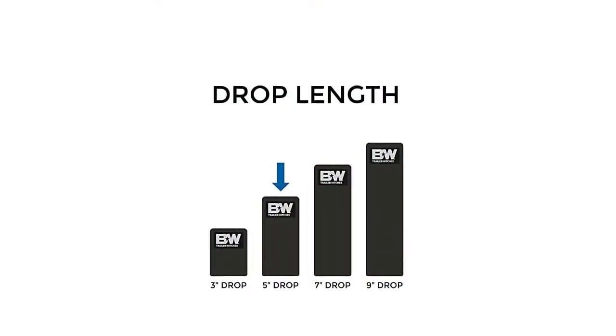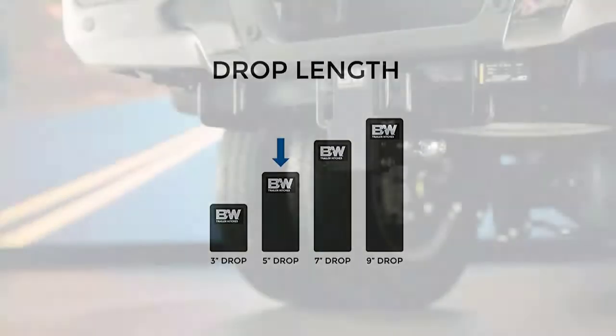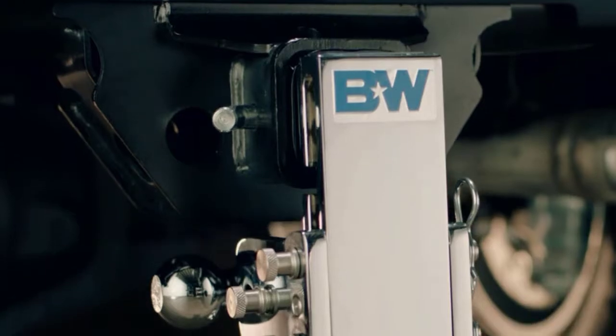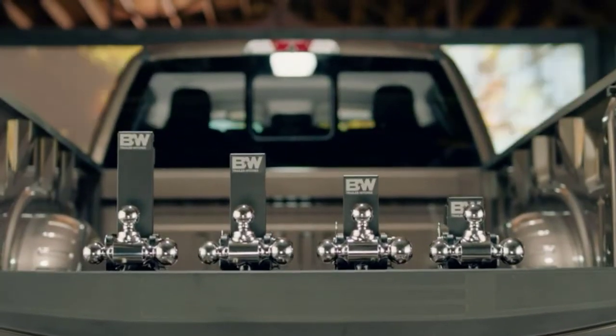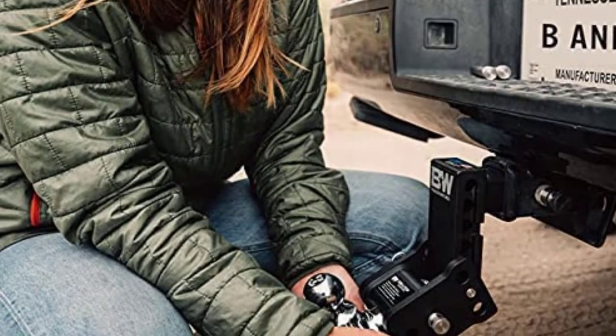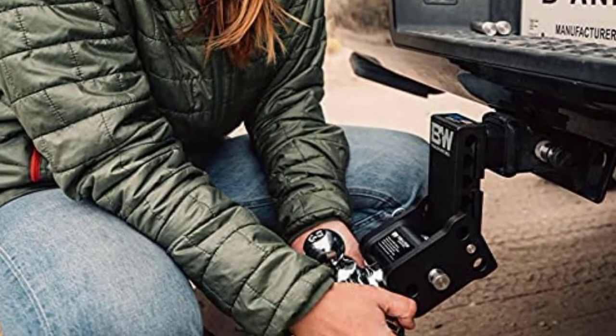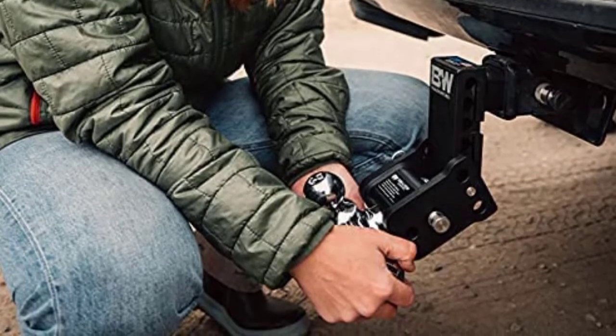Overall, it is a great product that offers versatility and durability. The only downside is that it is easy to remove, and the parts can be stolen, so you may need to purchase an extra lock to keep it guarded. Pros: ruggedly built hitch, weather resistant coating, made in the USA. Cons: no anti-theft feature.